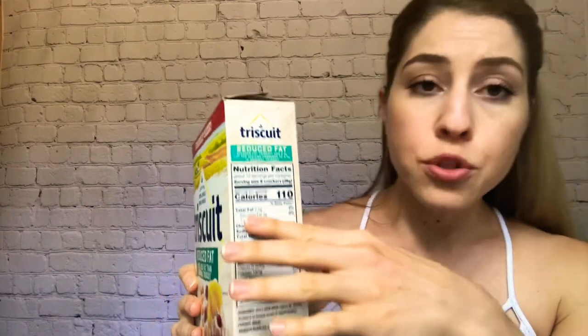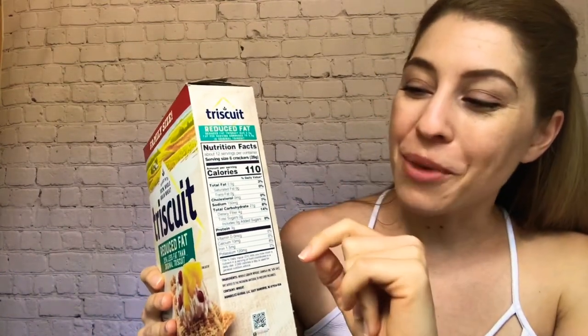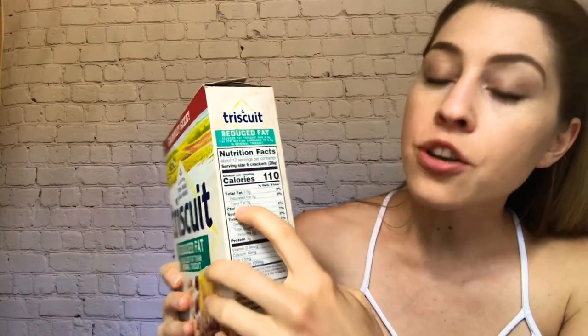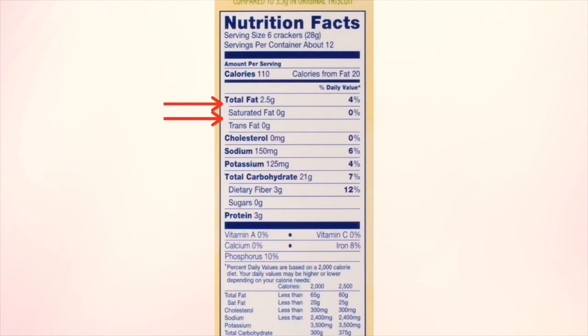Going to your fat — these have 2.5 grams of fat, which is 3% of your daily value in six crackers, not the whole box. Underneath fat you want to pay attention to saturated fat and trans fat. Trans fat is the bad fat, so you really want to avoid it or keep it in moderation — those are like fried foods and things like that. No trans fats in these.